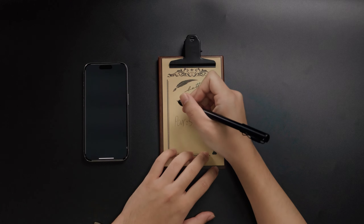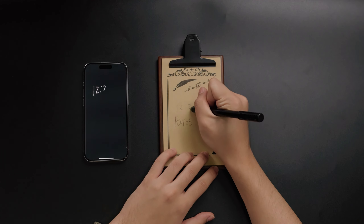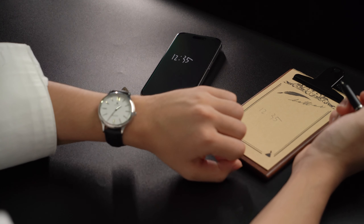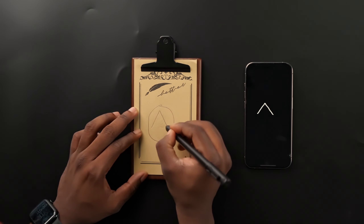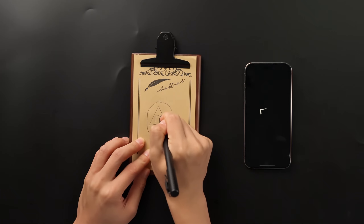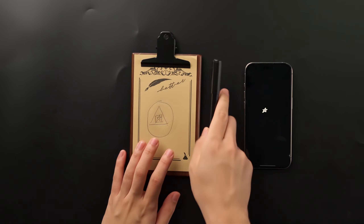ArvoPad also connects and manipulates other Arvo products like the ArvoWatch. It distinguishes and stores multiple entries independently, even those made on the same spot on the board.